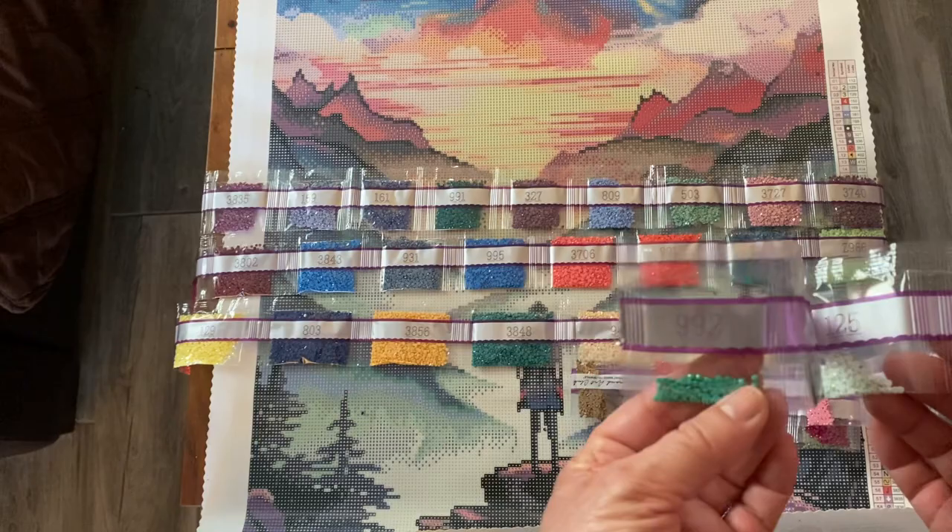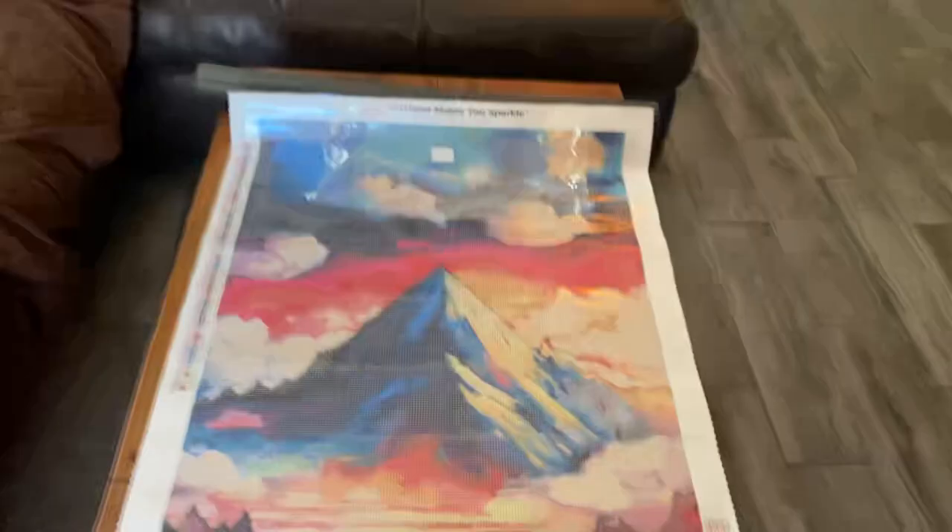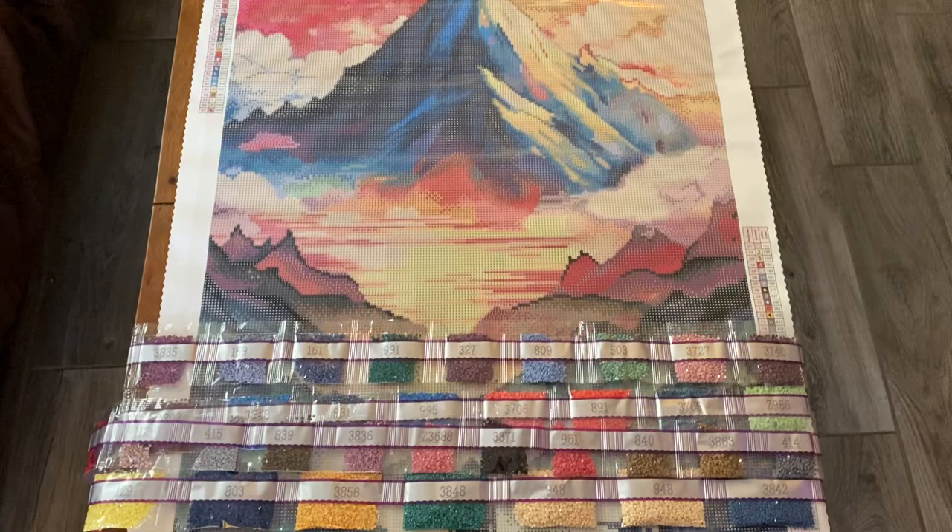So that is it - these are the drills. This is the canvas for Inspiration Peak. Can't wait to get started. Oh my god, this is going to be so beautiful to work on - just look at that. It is going to be spectacular, absolutely spectacular. All right, thanks everybody, thanks for watching. Bye!